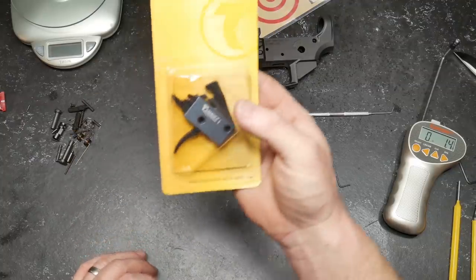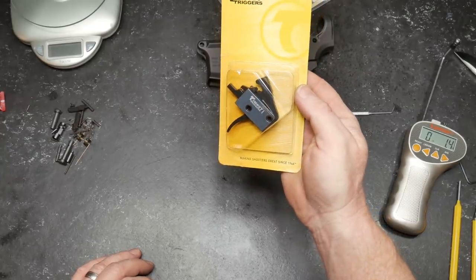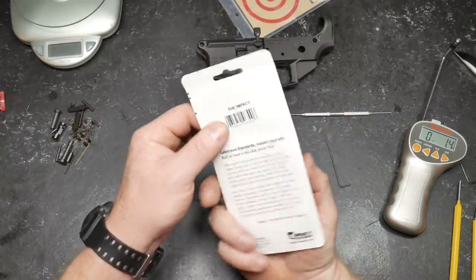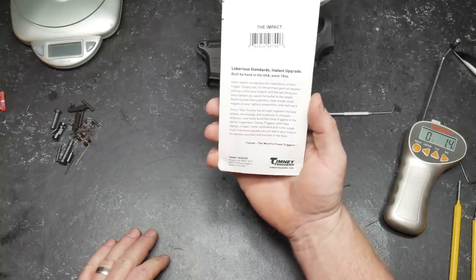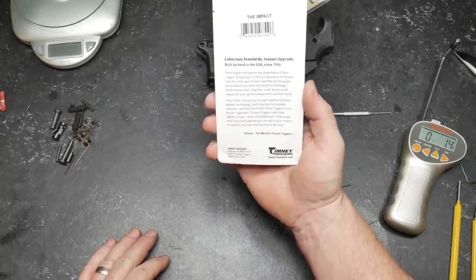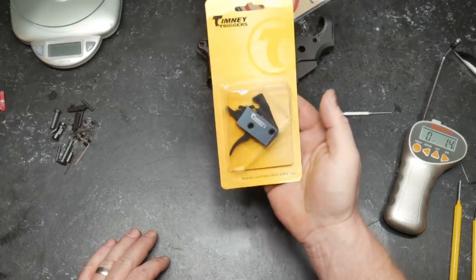This is a Timmy trigger. Timmy triggers making shooters great since 1946. Laborious Standards, Instant Upgrade, built by hand in the USA. Every expert, yada yada yada. We all recognize this — Timmy triggers are really, really good.